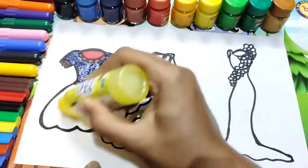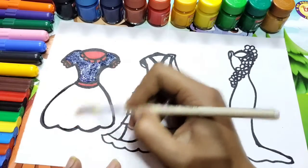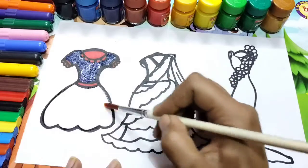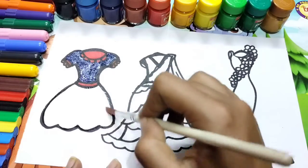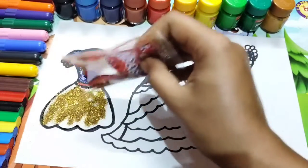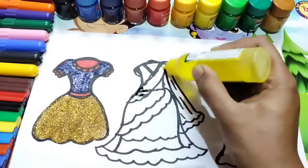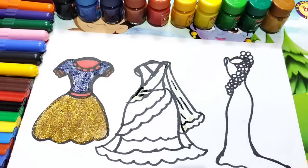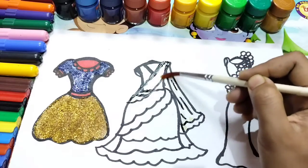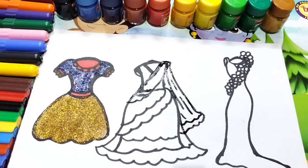You see how it's looking gorgeous. You can use any kinds of color as you like. Here I am using the golden color glitters. I will do the same process for all the dresses.